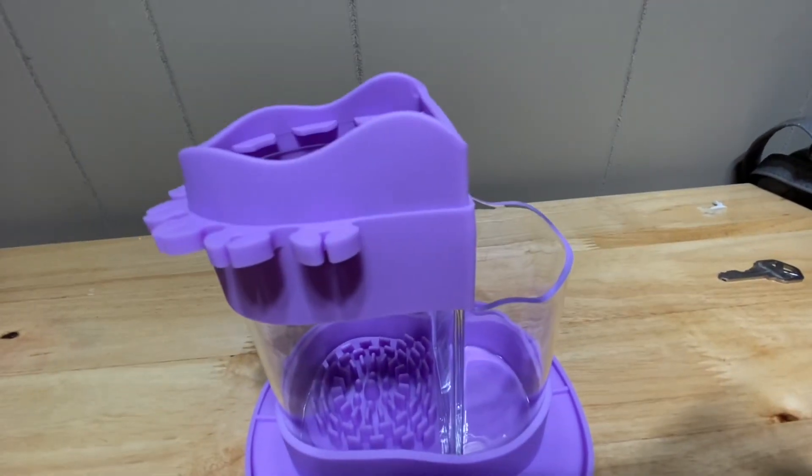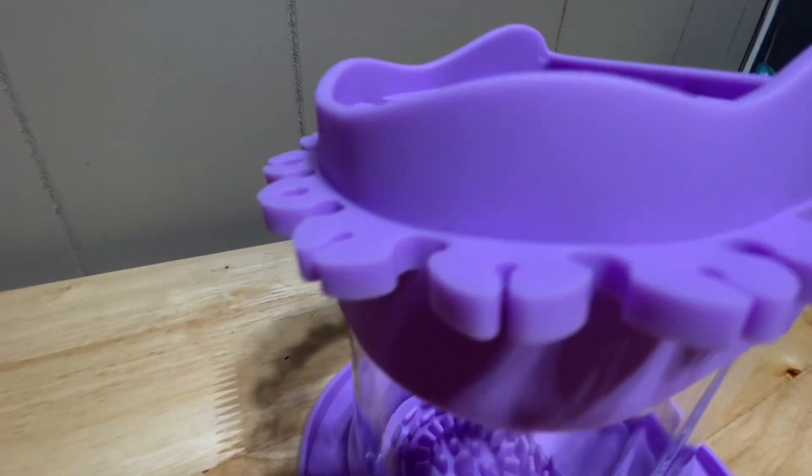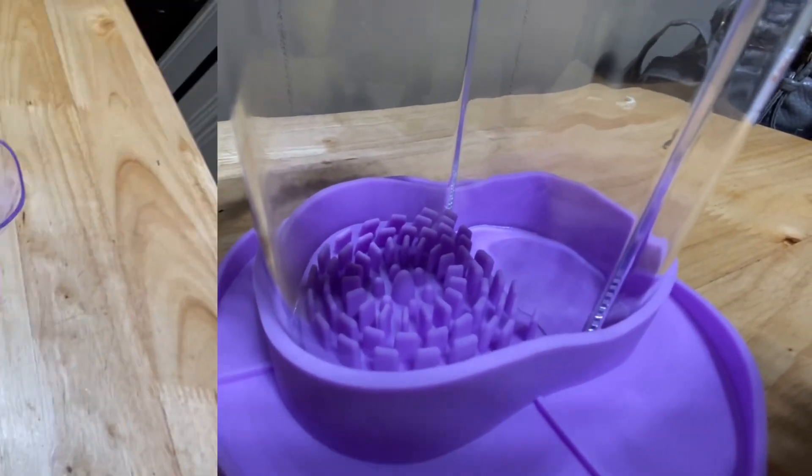The cover of the paintbrush cleaner is designed with paintbrush holders. This keeps the brushes upright to dry, protecting the surface from wet paint, leaving the brushes in tip-top shape ready for the next service.